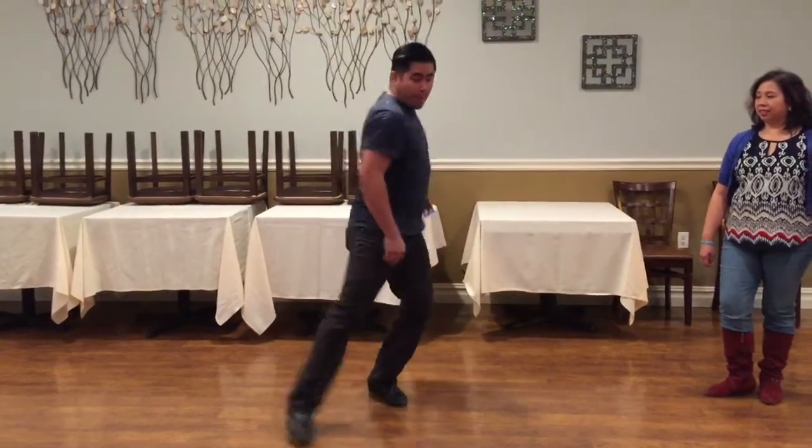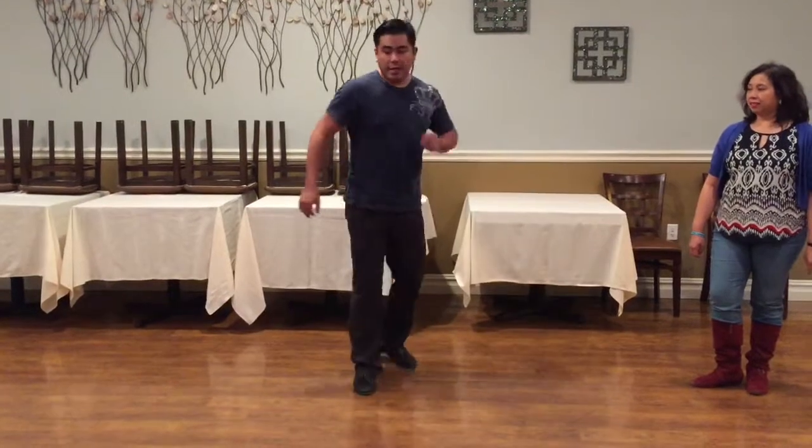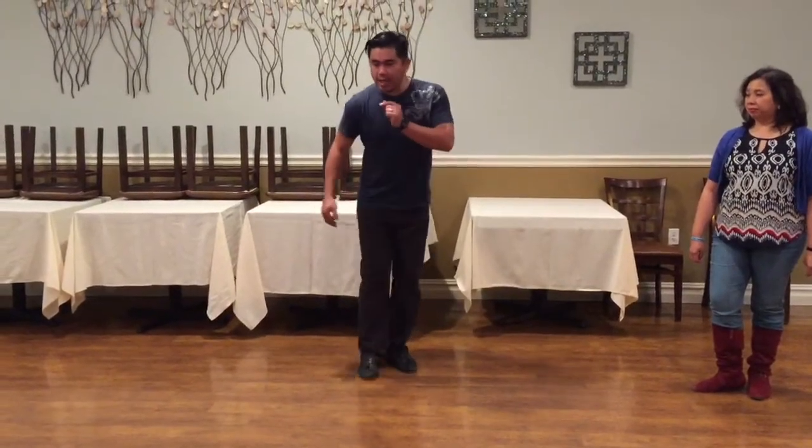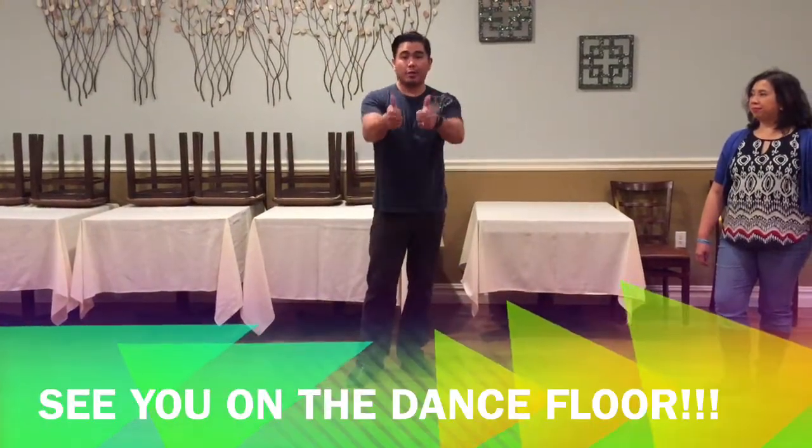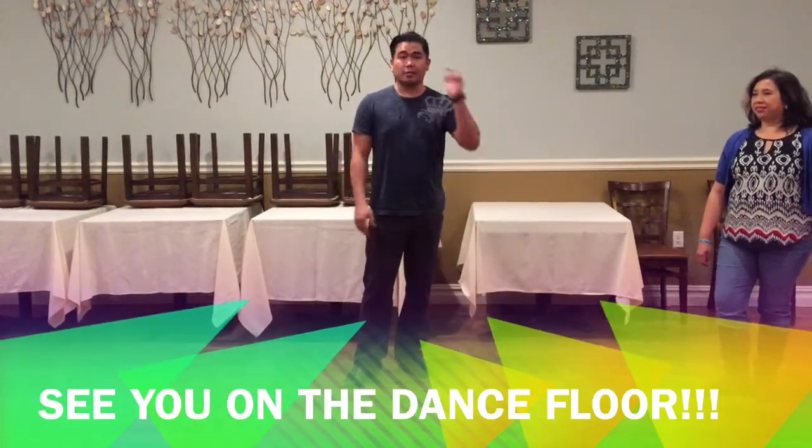So if I do an O, make it a big O. Or if I'm doing a T, you can separate it — do a T like this and then cross it up on the side. So you can start playing with some fun things and have fun with that. Alright, see you guys next week!